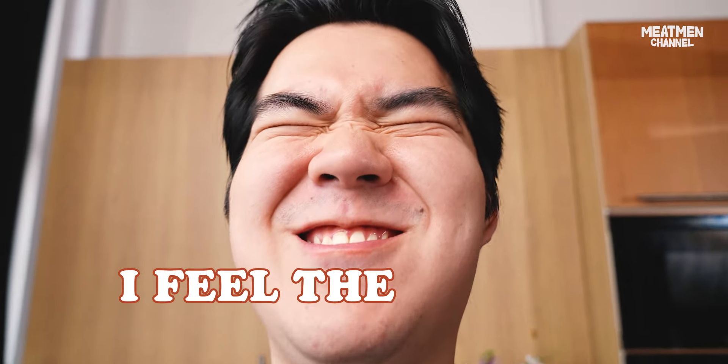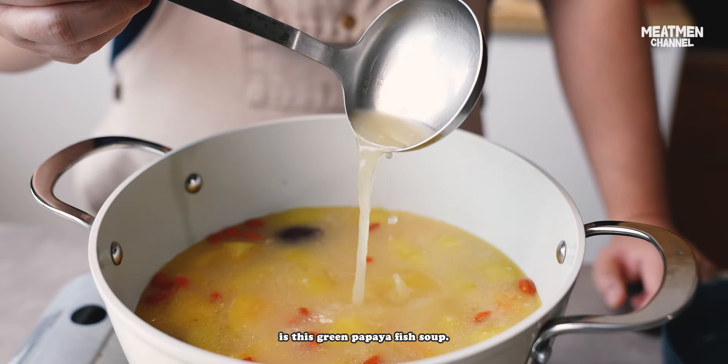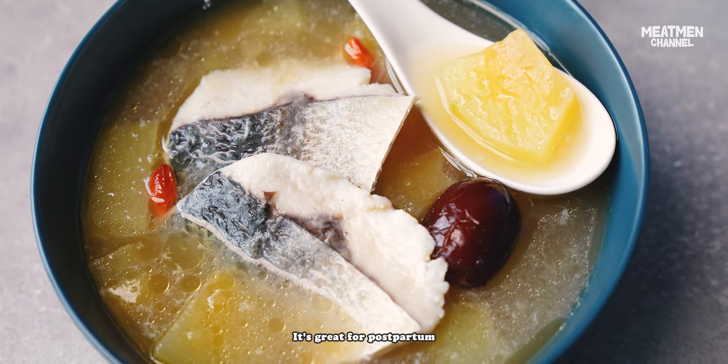I feel the power! Everyone who knows me knows that I love soup. One of the soups that I've learned to make over the years is this green papaya fish soup. It's great for postpartum and post-surgery recovery. So let me show you how to impress your loved ones.